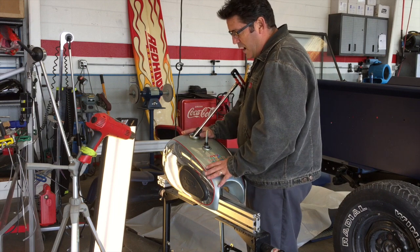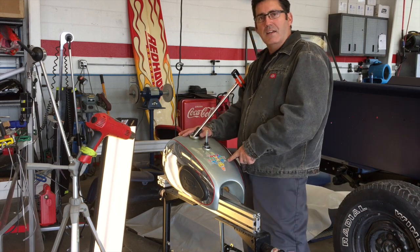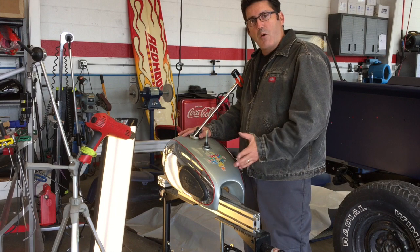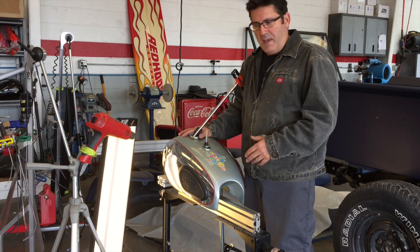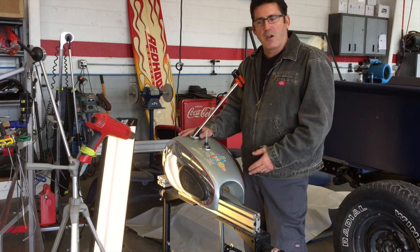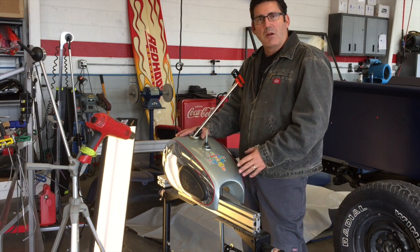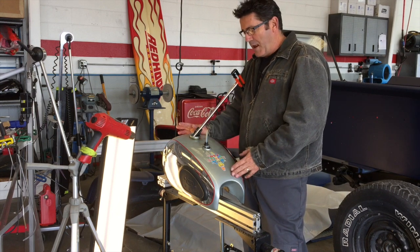This particular tank — I met this guy at the BSA rally, which happened to be local. A friend of mine posted on Facebook that he saw a full hundred BSAs drive by. I asked where they were, and they were at a local KOA campground. So I went down there, met these guys, hung out with them, and handed out my card to everybody. I met this guy through that, and he sent me his tank.